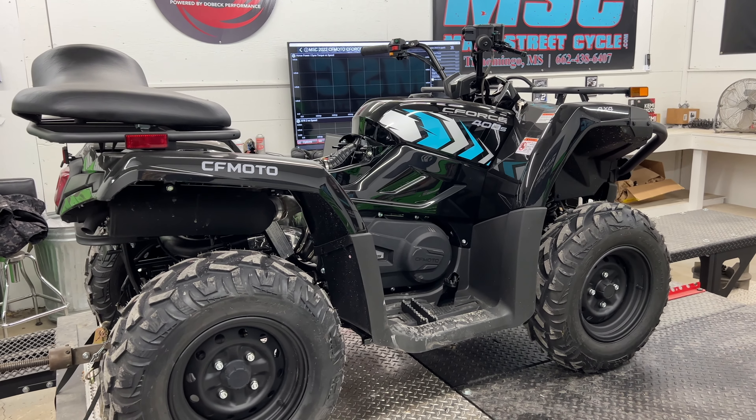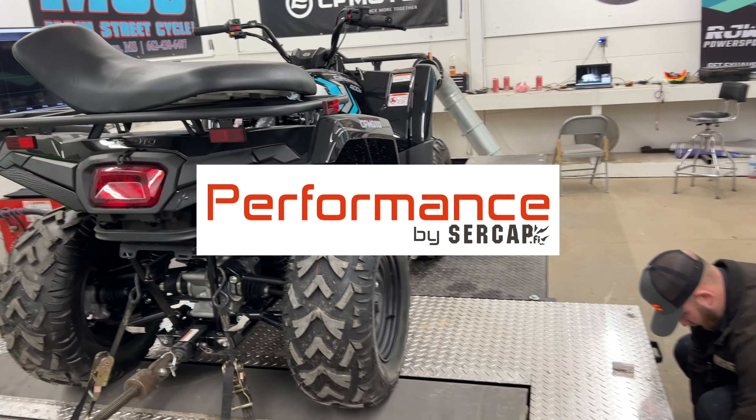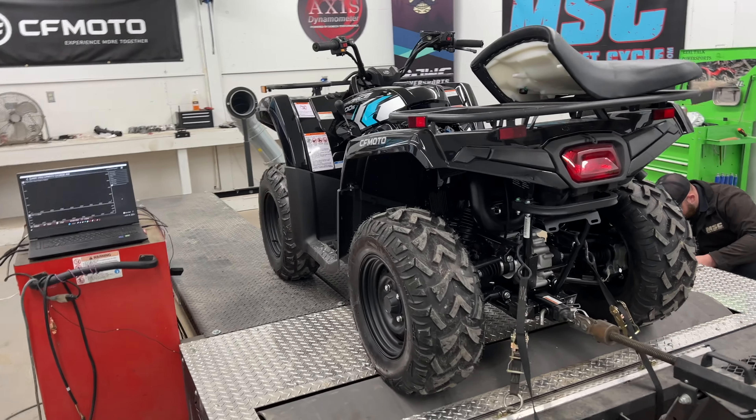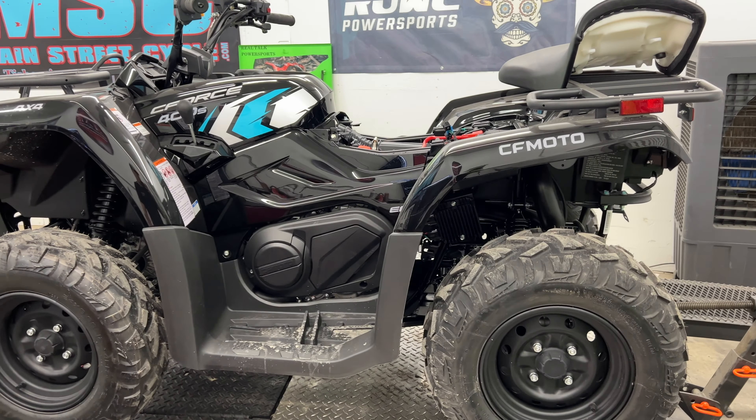We've got to sit there and go through the software with JP and just get this thing running in tip-top shape so that we can get the exhaust temps down. We'll get it more efficient and we'll add more horsepower.